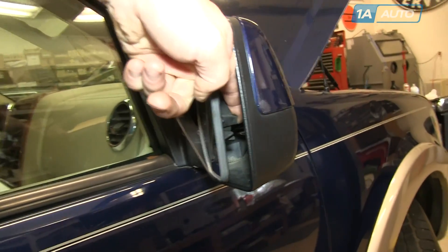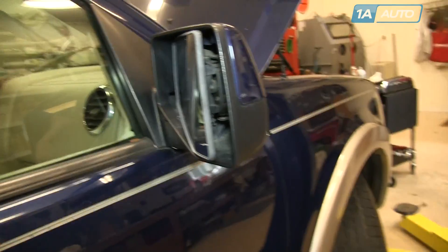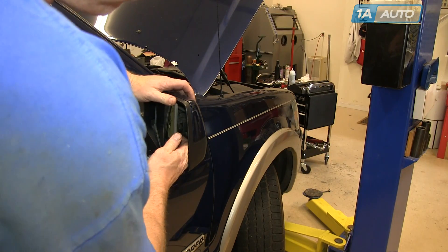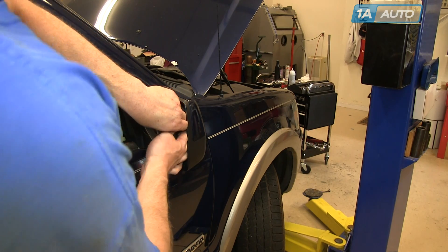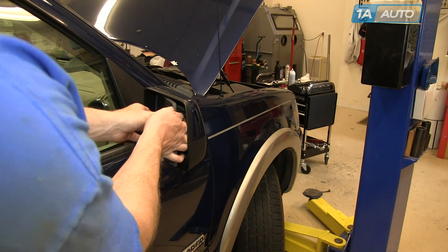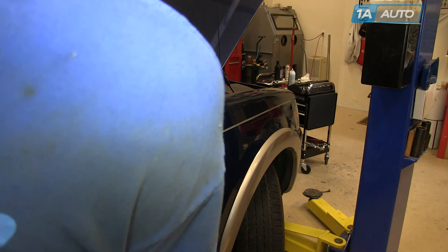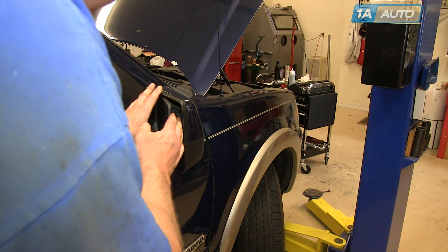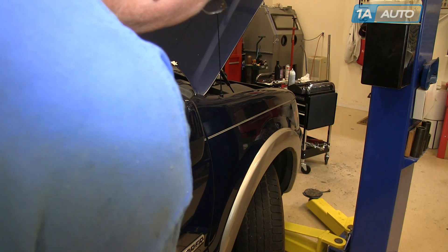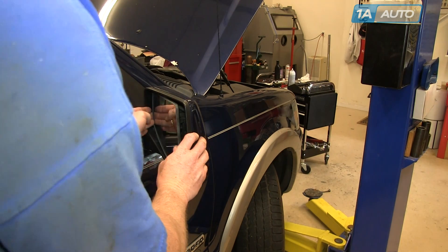In behind your mirror, you can pull it out to the side, and there are about five or six tabs that you have to pull on. The camera angle is not the best — I block it a little bit here — but basically reaching in with my fingers and pulling on those tabs. I am pulling pretty hard, sometimes even using my thumbs to pull the tabs out while I'm pulling out on the mirror, and you basically get the outside and top four or five tabs off, and then you can pull the mirror down and off.